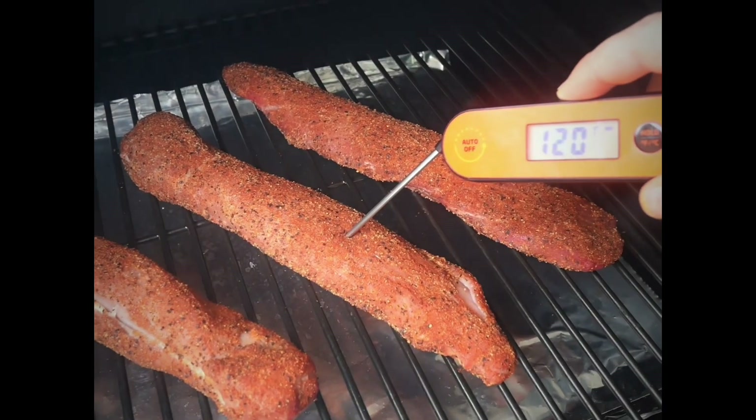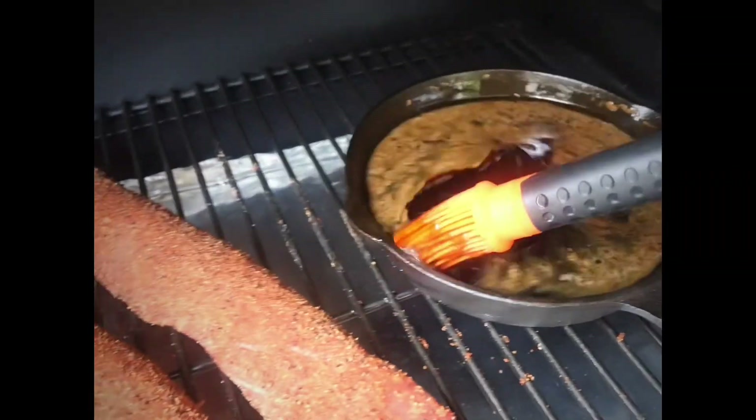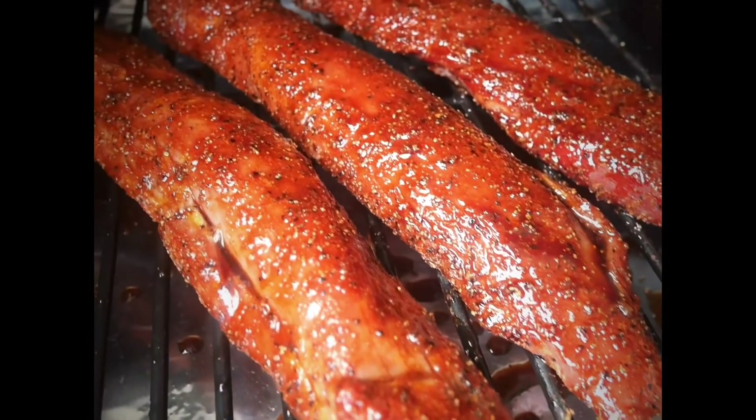We're going to check in on our pork tenderloins again. I'm sitting at 120 degrees so time to glaze these. Nothing difficult here — just make sure you get good coverage across all of your pork tenderloins.